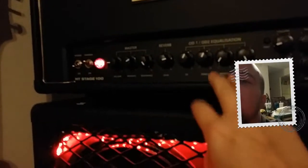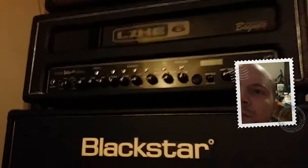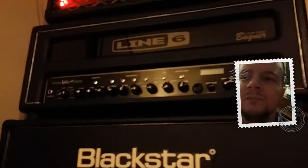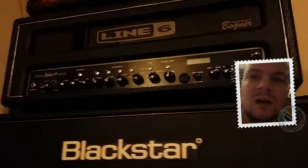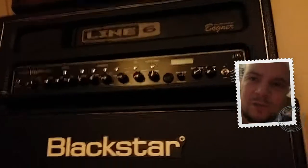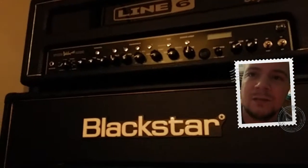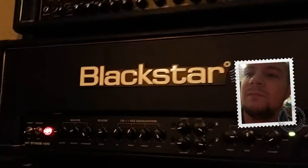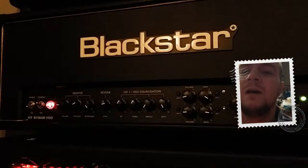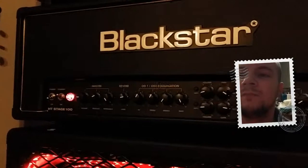About a month and a half ago I bought a Spider Valve Mark 2 — it has a Bogner tube section, so I was thinking that's going to sound great. Got it home: headroom sucks, barely has any headroom. It's good for everything else except metal. Overall, this is a very good amp. If you want to play high-gain stuff, I suggest you get this amp or just one of the venue series — very good amp.